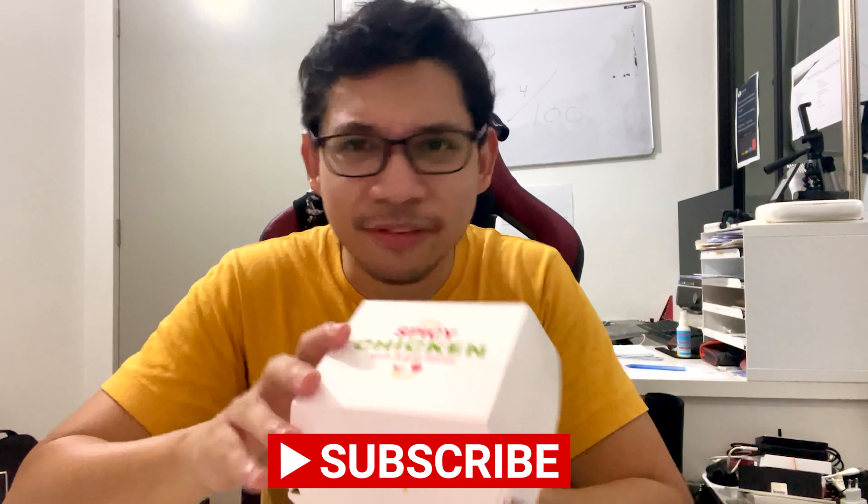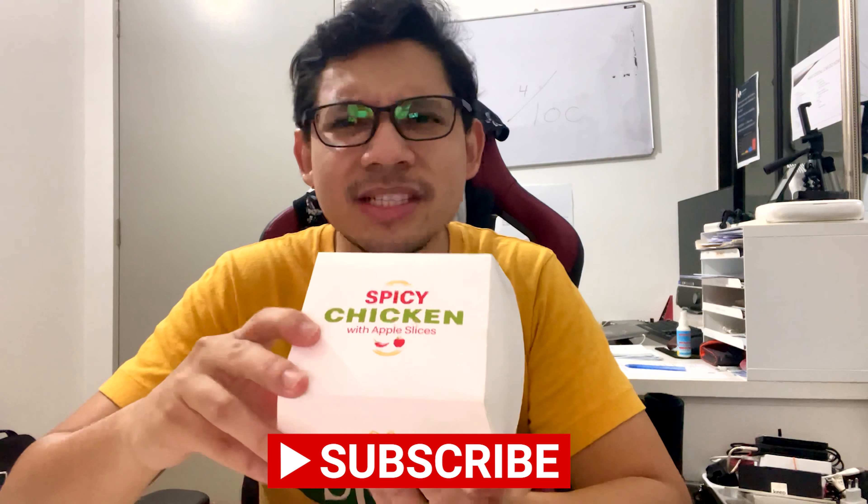Hi guys, welcome to another food review. Today we have something special from McDonald's — it is a spicy chicken with apple slices. So you're eating a piece of meat with apple slices on top. It's actually quite special because this is the first time I've seen a personalized box that actually writes on the box itself: 'Spicy Chicken with Apple Slices.'